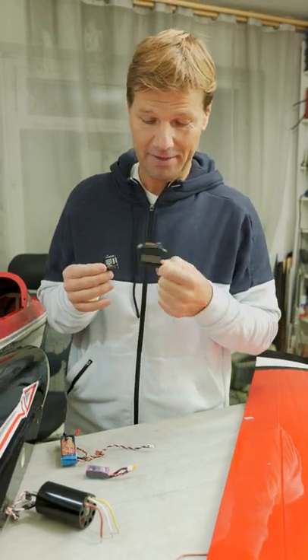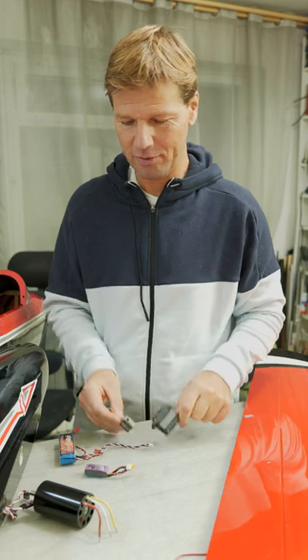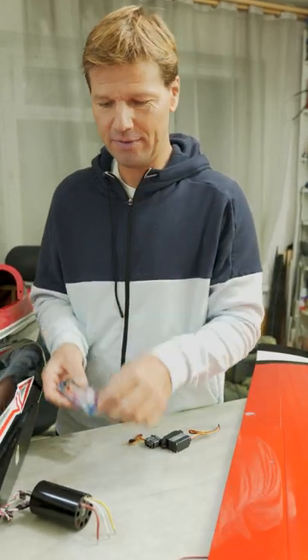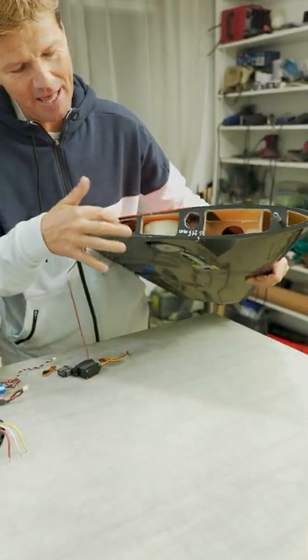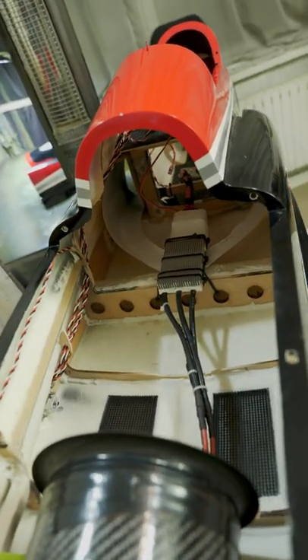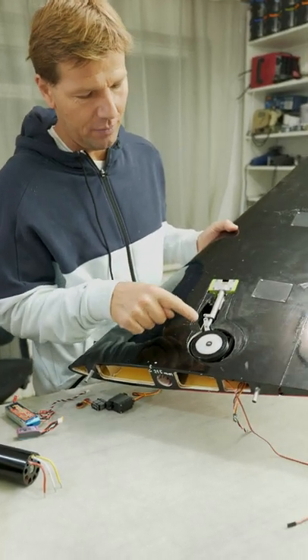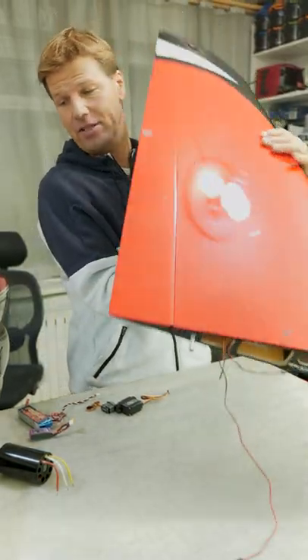A few examples of the weight savings: changing from 70-gram servos to 20-gram servos, swapping the large receiver battery for a small one, cutting out framing on the plane and inside the fuselage where the EDF sits, and changing the landing gear to JP Hobby ER120 — all saving a few hundred grams.